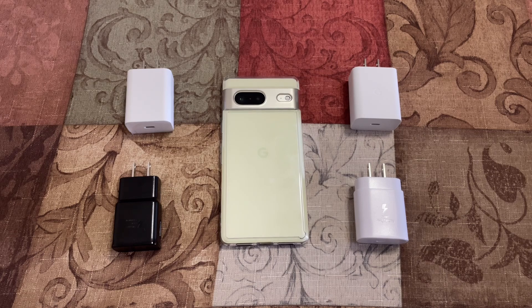Hello everyone, welcome to S-Tech. My name is Senthil. In this video, I'm going to do the Pixel 7 Charger Speed Test. So let's continue this video.